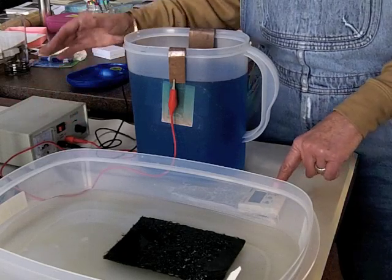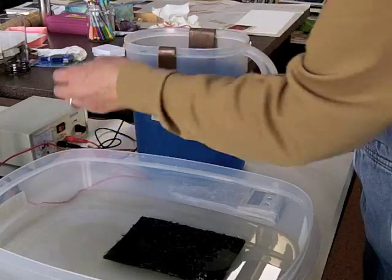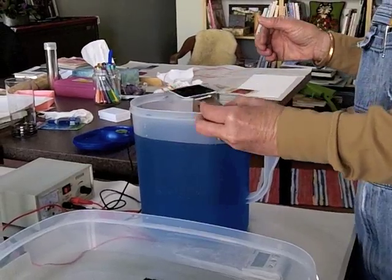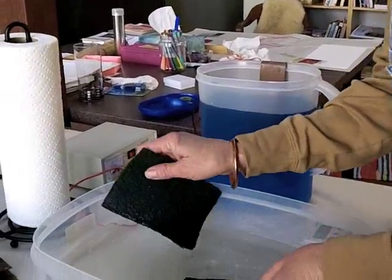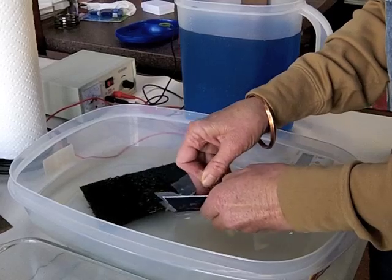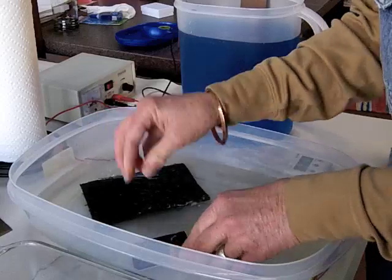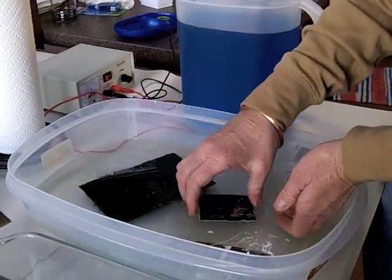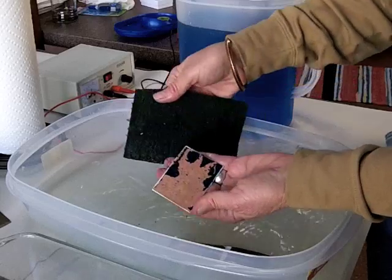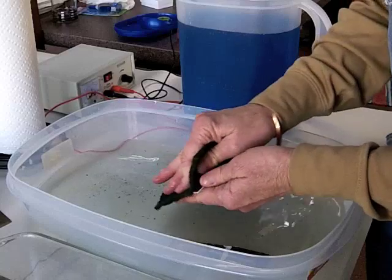There we go — turn off the power, turn off the beeper, and remove the plate. Normally I would walk this over to the sink, but I've set this up here where I can clean it off. I've got a green scrubby which won't scratch the copper at all. And you can see the ground just starts flaking off — like that there — and it just comes right off. I can see we have a really nice etch.